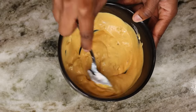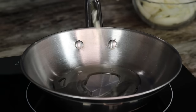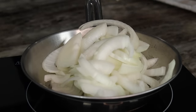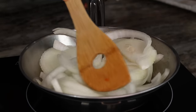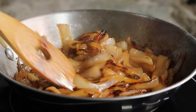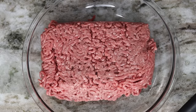Now we're going to caramelize our onion. Add about two tablespoons of olive oil to your skillet, then place your onions and cook on medium-low heat. Don't burn them — you are caramelizing, not frying. You have to keep stirring; it should take about 10 to 15 minutes. It takes a while, but once you're done just set it aside.